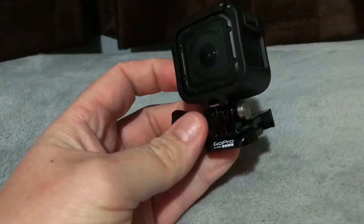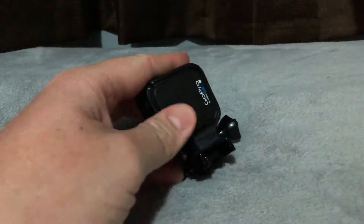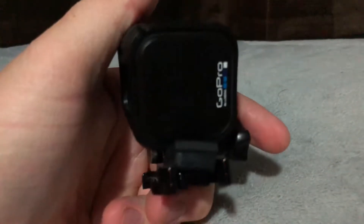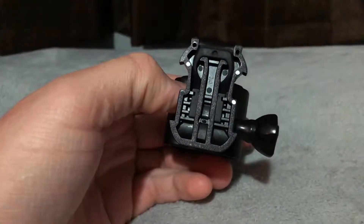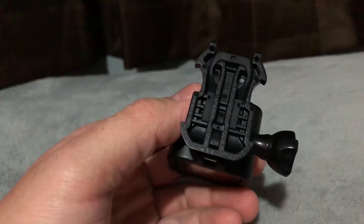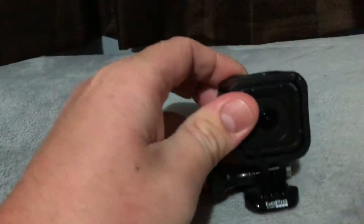It comes on this little stand — basically a stock one. You can undo it and slip it off and on different mounts. You can buy different attachments like suction cups, outside mounts, selfie sticks, or anything like that, and you basically clip it onto those different accessories. There's a little thing here you can loosen and tighten so you can make it swivel back and forth.